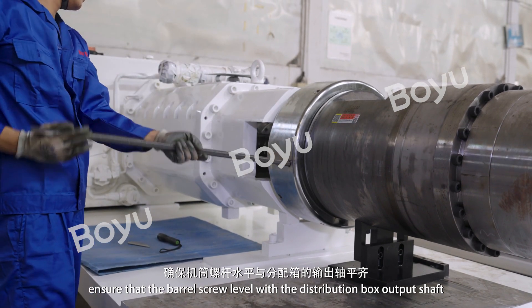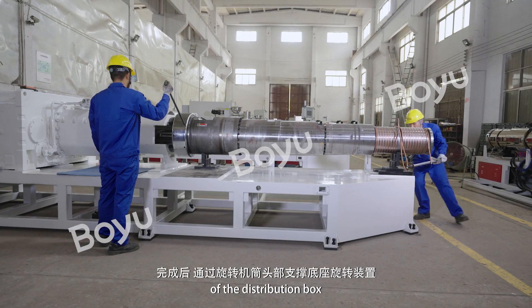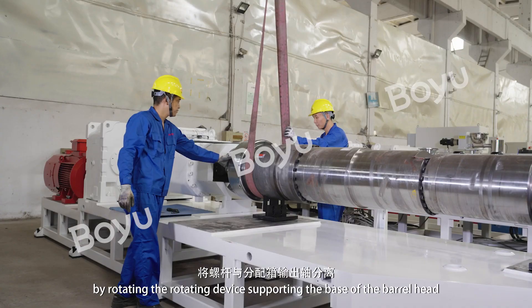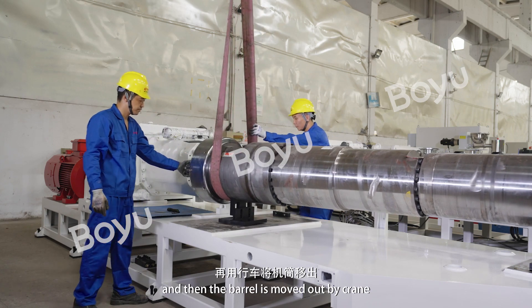By adjusting the screw support base, ensure that the barrel screw is level with the distribution box output shaft. After completion, the screw is separated from the output shaft of the distribution box by rotating the rotating device supporting the base of the barrel head, and then the barrel is moved out by crane.